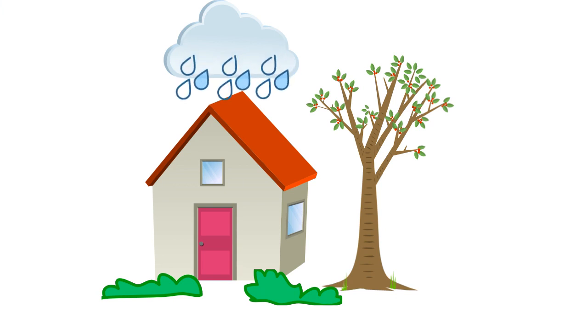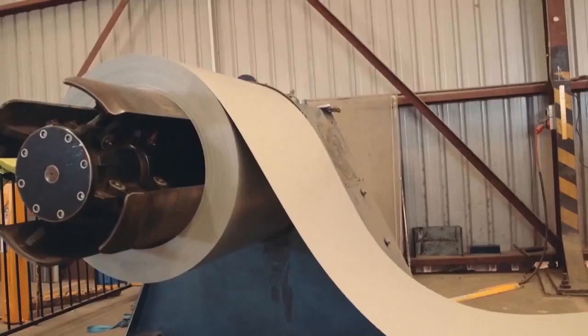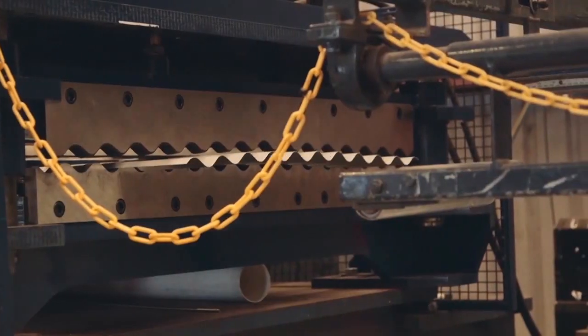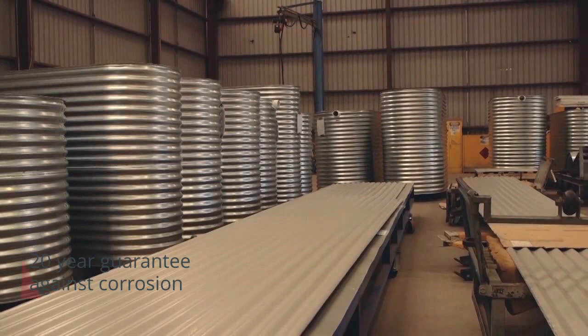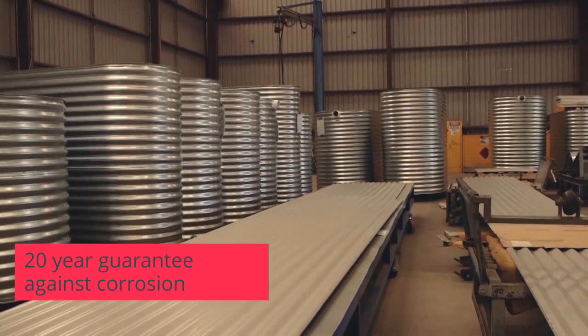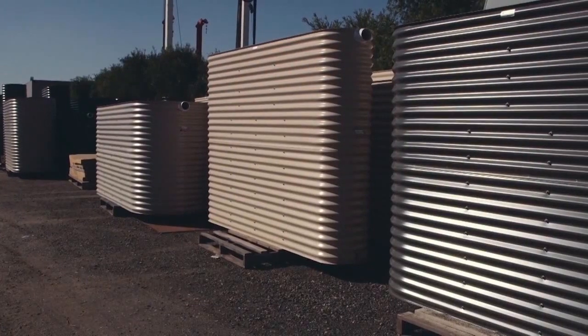Choose the length so that it fits between the windows, and the width so that you can walk past it down the side of the house. Our slimline tanks are made with aqua plate steel. It's got a food grade laminate on the inside so the water is safe for drinking. The steel has a 20 year guarantee against corrosion. It comes with a galvanized finish on the outside, which you can get in plain zinc, colour bond, or in a painted finish.